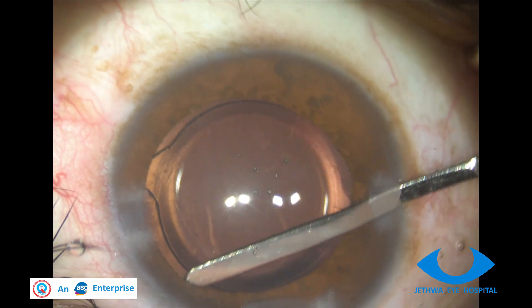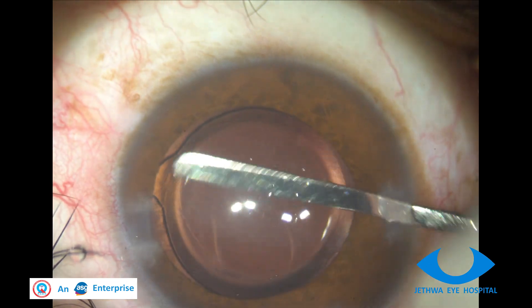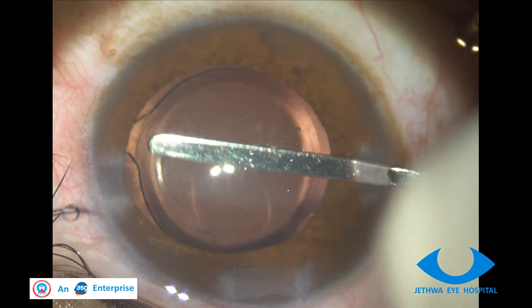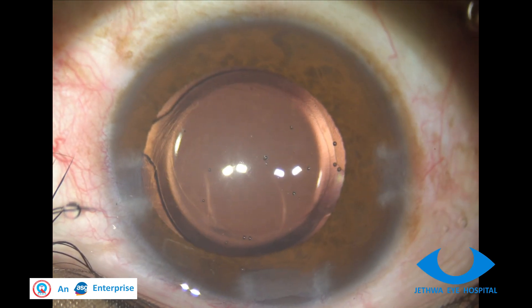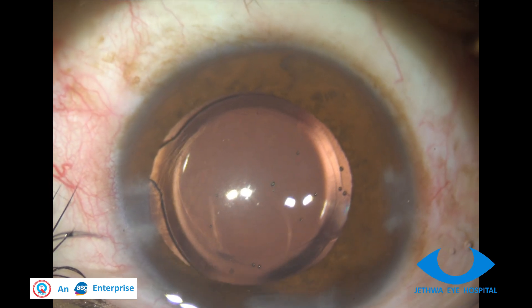This is a confirmation of any vitreous in the AC by swiping the iris repositor. Once it is confirmed there is no vitreous in the AC, we proceed.